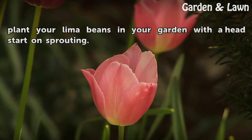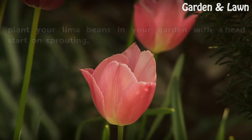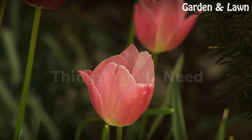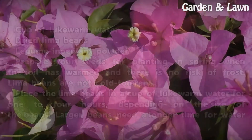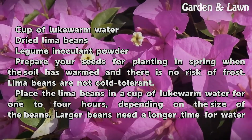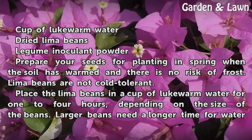After soaking, you can then plant your lima beans in your garden with a head start on sprouting. Things you'll need: a cup of lukewarm water, dried lima beans, and legume inoculant powder.